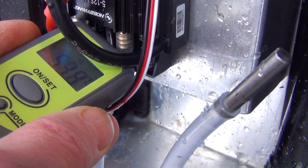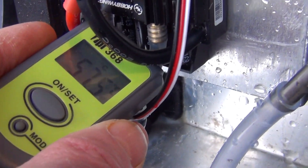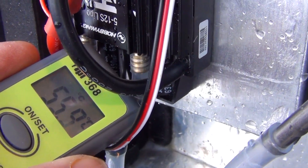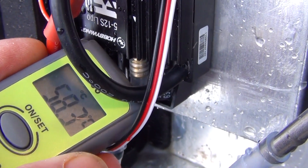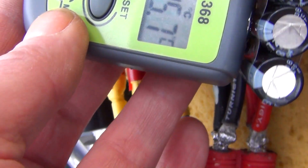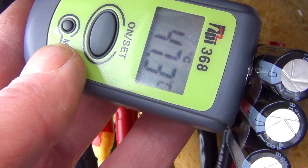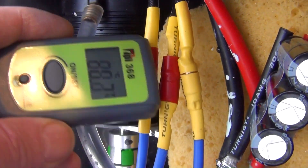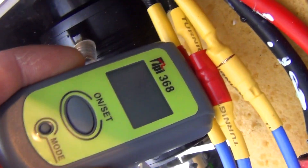Got 54 on the capacitors on the ESC, 59, 61, 65, 67. I've got 47, 46. Seems to be the motor wires now which are getting a bit thirsty — 73.